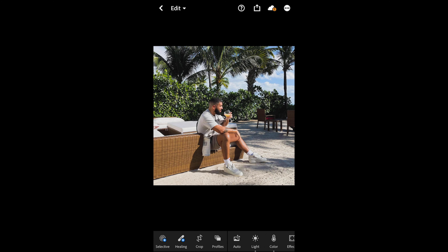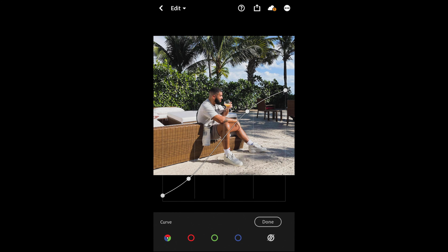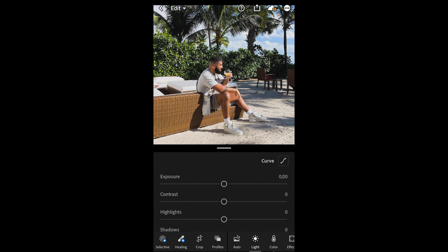The first thing we want to do is go to Lights down here and then to Curve on the upper right side. I want you to recreate this curve exactly as shown — take your time to come as close to this curve as you can. Once you have this smooth S-curve, we are done with that step.